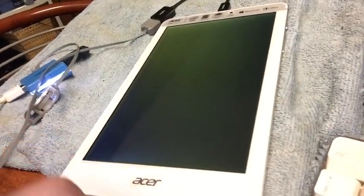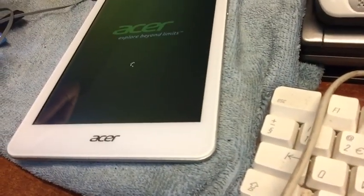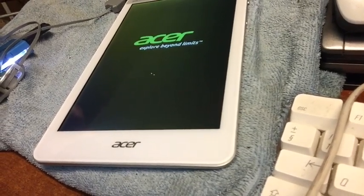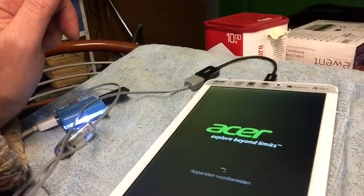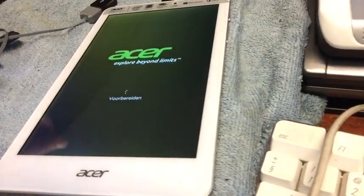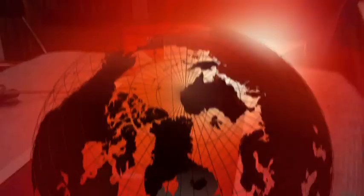Boom! Black screen of death — there you go. Reboot. 'Apparaten voorbereiden' means getting the devices ready. And there you go — Windows 10 installed on the tablet. If you want to see how Windows 10 runs, check out my video that comes after this one.